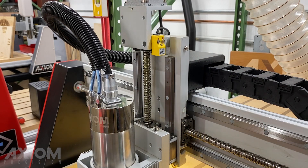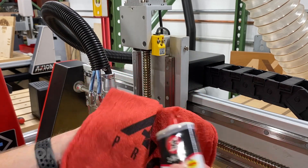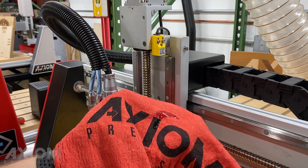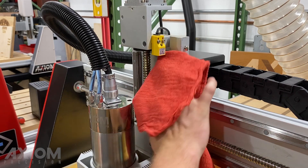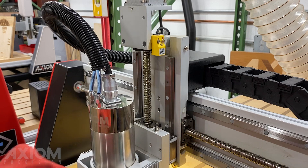We're going to make sure the prismatic linear guides and ball screws are lubricated daily upon machine use. We're going to start by lubricating the z-axis. We'll take a nice clean shop rag, saturate it, and wipe down those prismatic linear guides and ball screws.